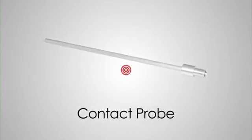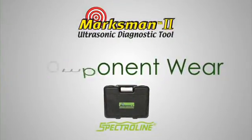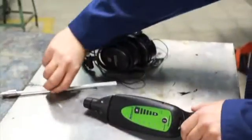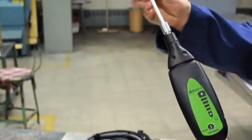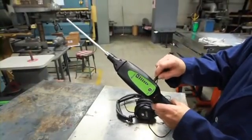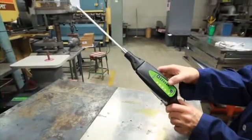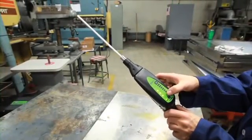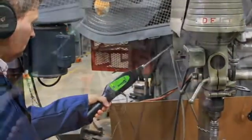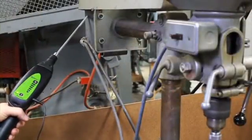The Marksman 2 does a lot more than find leaks. Using the contact probe, it can quickly pinpoint premature component wear long before equipment failure. Let's check out the bearings in this drill press motor. Begin by screwing the contact probe into the nose piece. Plug the headphone jack into the receiver. Put on the headphones. Turn the receiver on and adjust the volume. Now touch the tip of the contact probe to the motor's casing. Abnormal or non-rhythmic clicks or grinding sounds indicate early stage bearing or parts failure. This motor is in good shape.